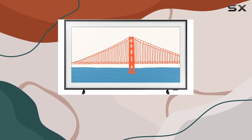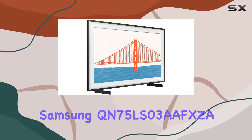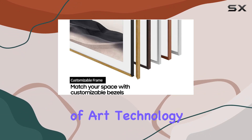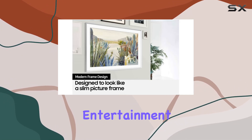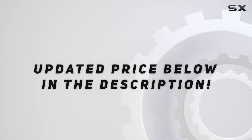In conclusion, the Samsung QN75LS03AFXDA is not just a TV — it's a statement piece. If you're looking for a blend of art, technology, and functionality, this QLED 4K Smart TV is a top contender. Upgrade your entertainment experience with the Frame. Check out the video description for the updated price.